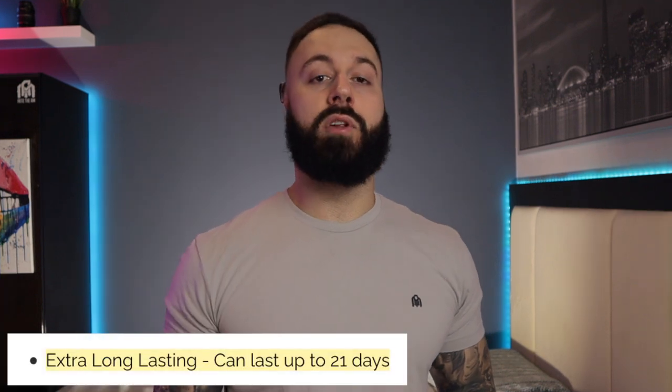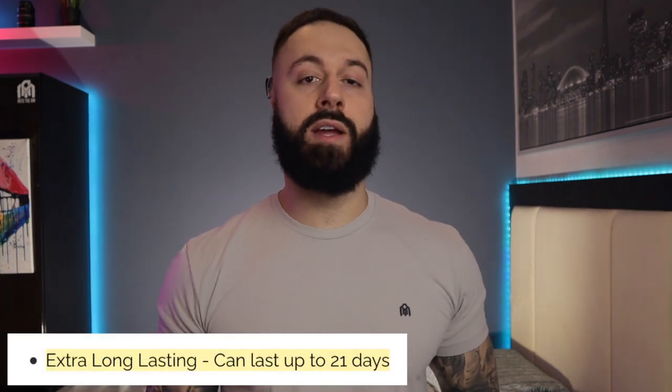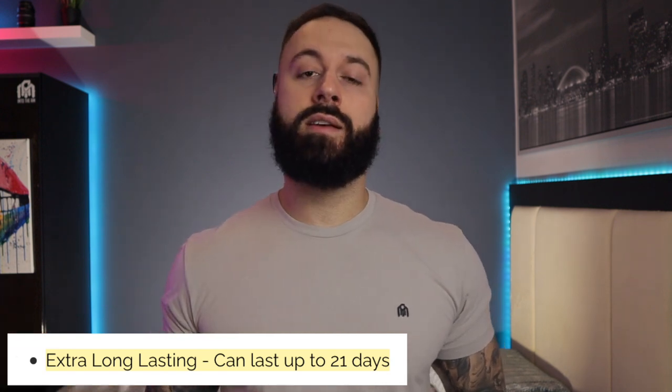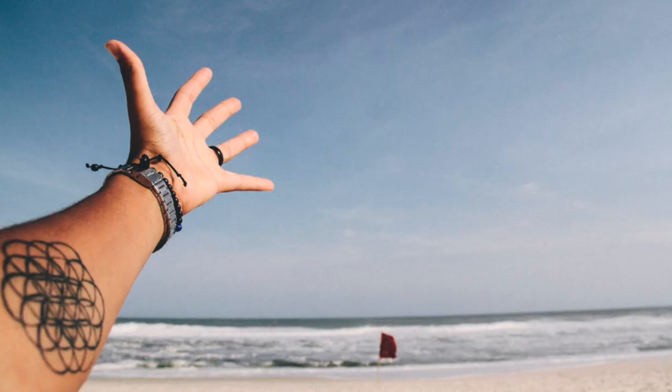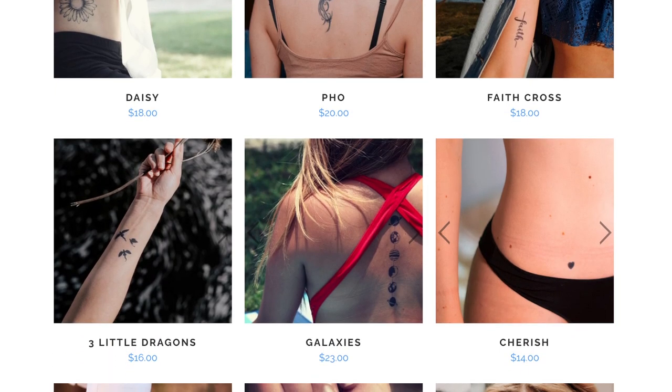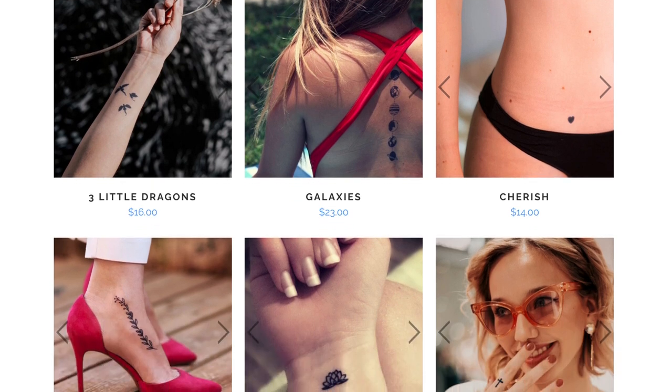They also say this should last up to 21 days — three weeks — which is a very long time for a temporary tattoo, so I'm interested to see if it'll last at least two weeks. It is also waterproof, which is great especially for summer use at the beach. And finally there's the creative freedom — with other products you're limited to certain designs, but here you can test out any tattoo you found online.